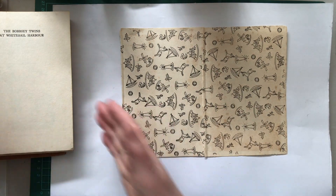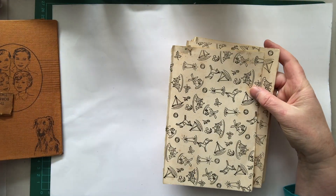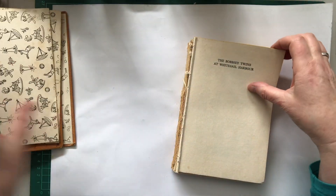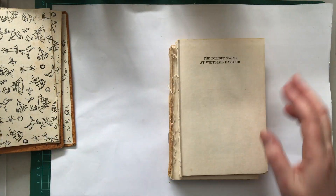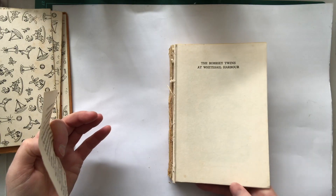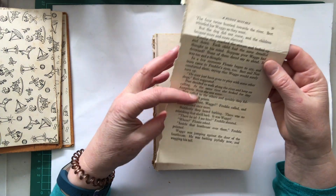So now what we've got — we've got the two end papers, we've got a book cover, and we've got the inner workings of the book. Now we can pull out a page and there are many things we can do with the page. This is all about recycling — we want to try and use as much as possible.